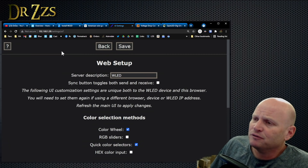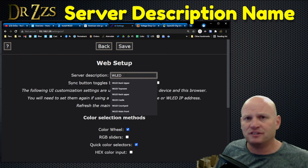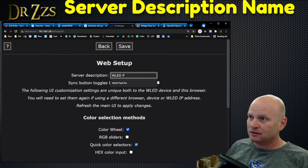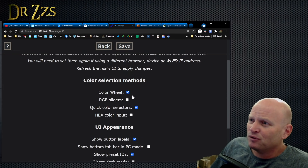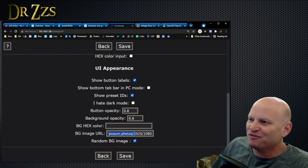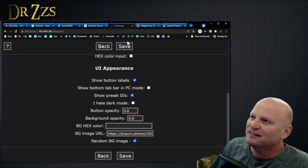A couple other things to play with here. Server Description — this is how the controller announces itself to the app and such. So we're going to call it Pixie. Send and Receive — we're not going to play with that right now. We're going to leave the UI stuff the same, although I do really like this random background image. It goes to some photo site on the web and grabs a random picture to use as the background. I think that's a lot of fun. So we'll do that, and we're going to save it.